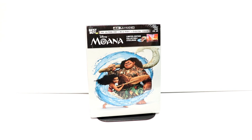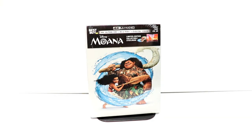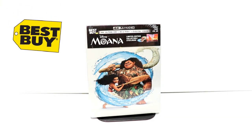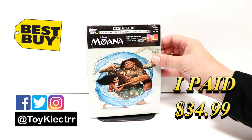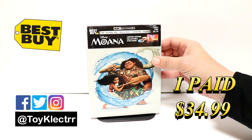Hey, Tony here. Today I'm going to do an unboxing of the Best Buy exclusive steelbook for Moana. So stay tuned. So today I picked up my copy of Moana. This is a Best Buy exclusive steelbook. This is a 4K Ultra HD Blu-ray digital combo pack.